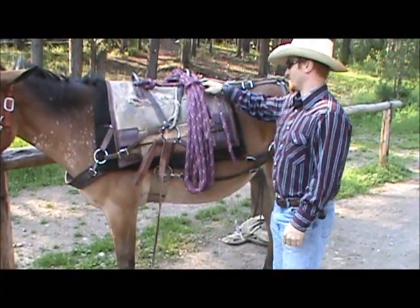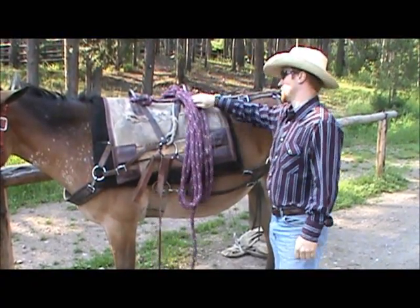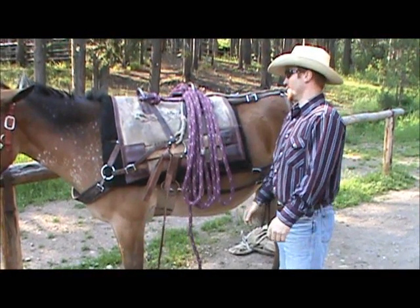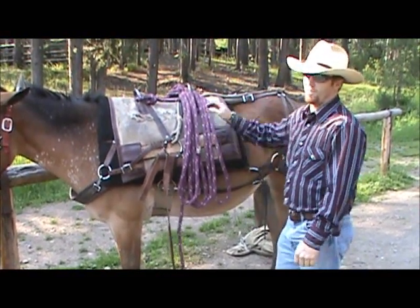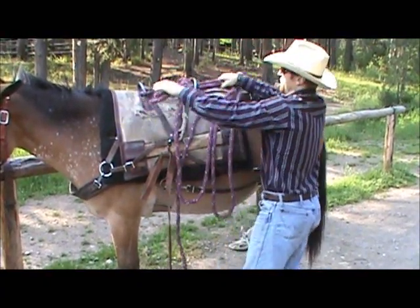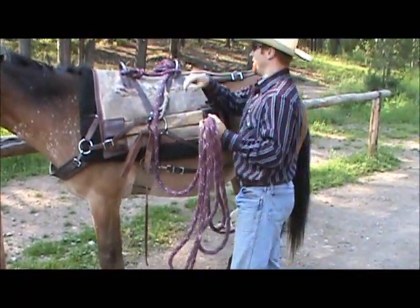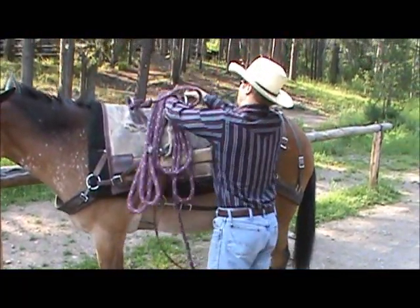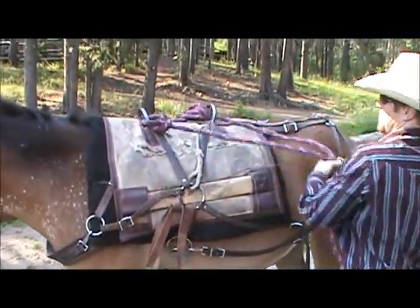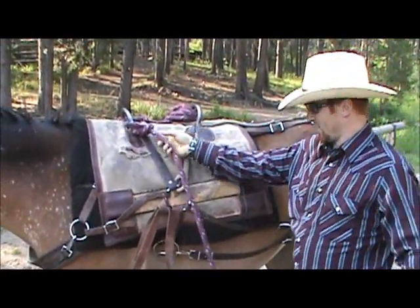We're gonna set these ropes up for a barrel hitch. About 90% of the time they're gonna be set up for a basket, so we need to take these down and set it up for barrel. Pull these ropes out and take your basket hitch completely out.